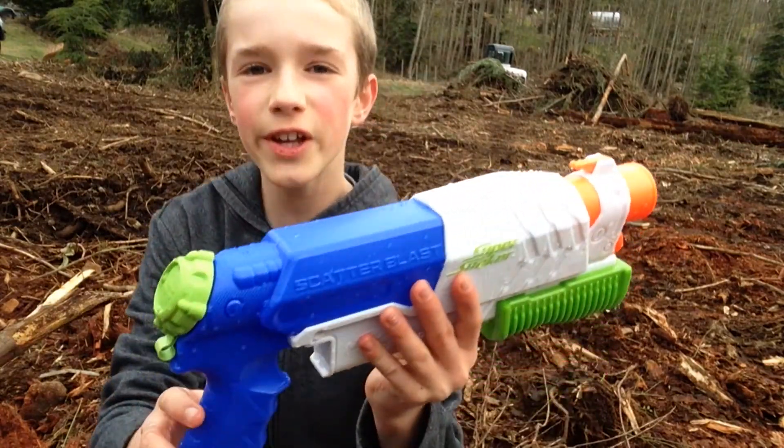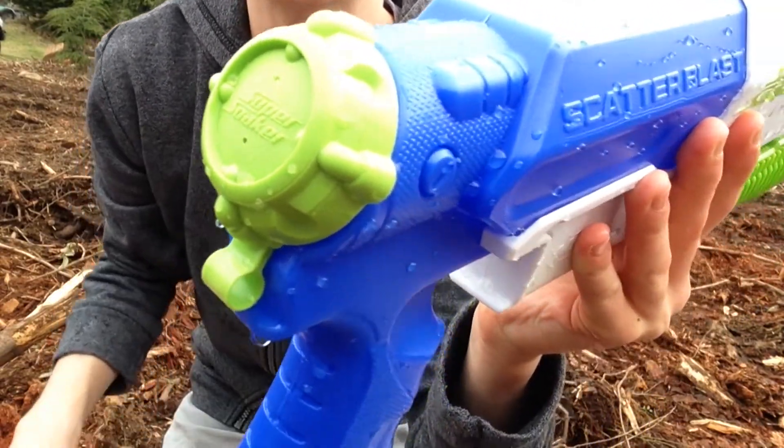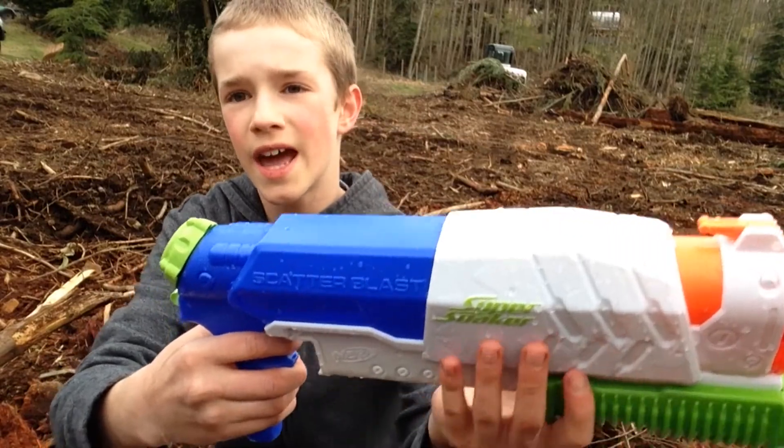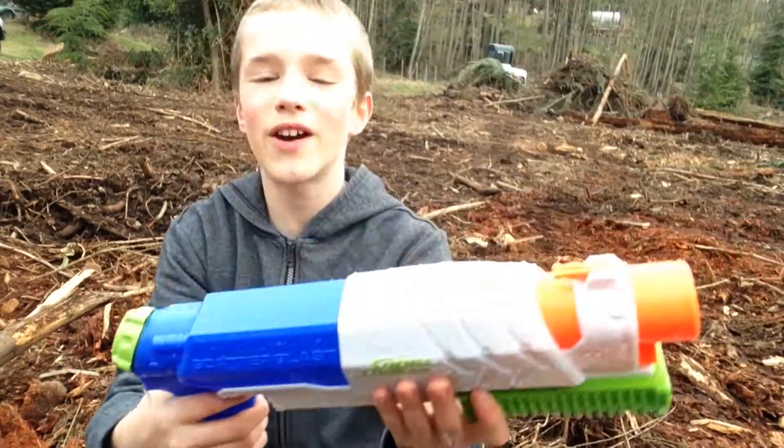There's this very small hole right there so that the pressure doesn't build up too much and it gets all sucked in. Except, as you can see, water will come out of it sometimes. If you made it to the end of this video, comment...